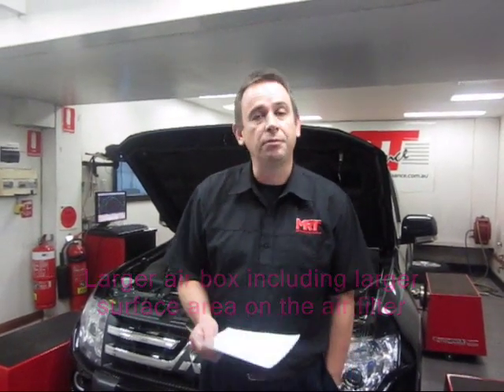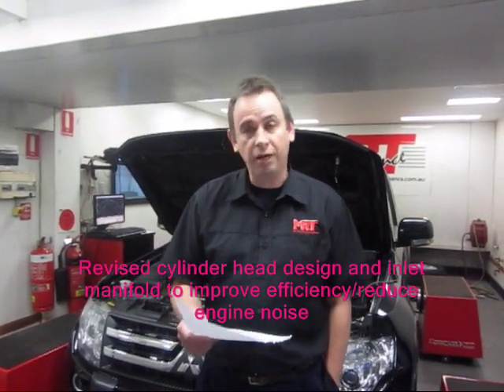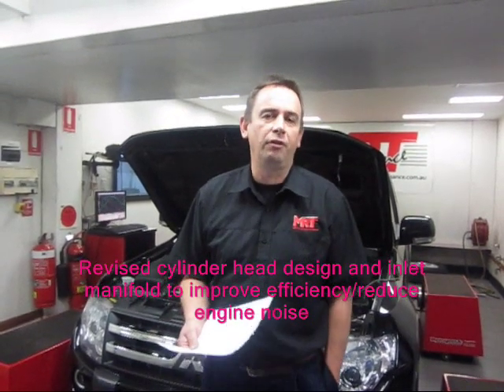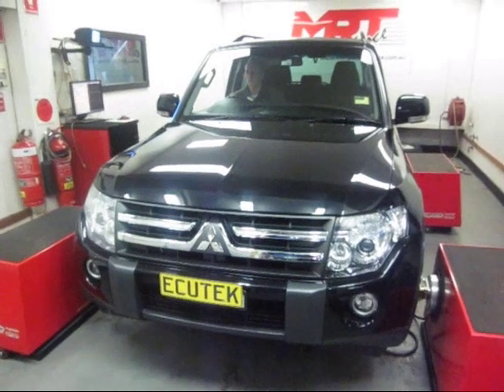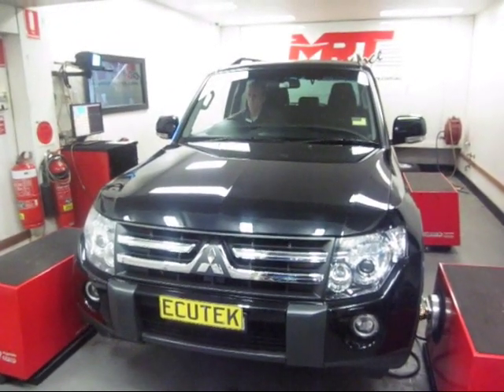One of the major things that Mitsubishi have changed on this model is a revised cylinder head design and inlet manifold for improved efficiency. That's what Mitsubishi said, but from our point of view it's pretty obvious the main reason they changed it was to reduce engine noise. This model also has a 5-speed transmission whereas previous models had a 4-speed transmission. This particular car is on our dyno as one of our upgrades, with factory ECU tuning to get more torque and power out of it.